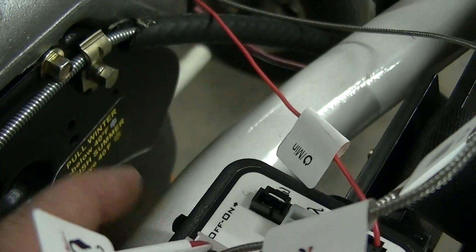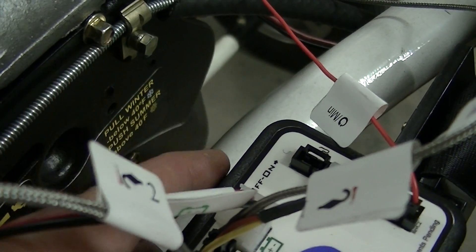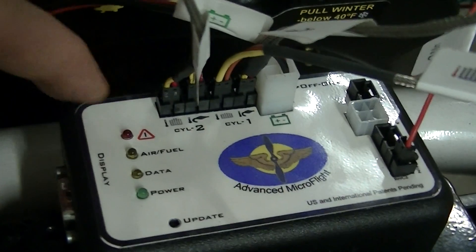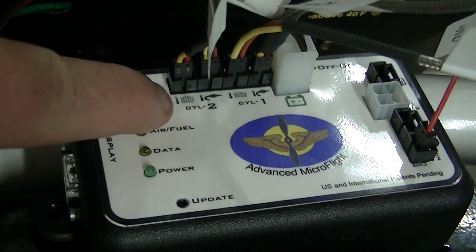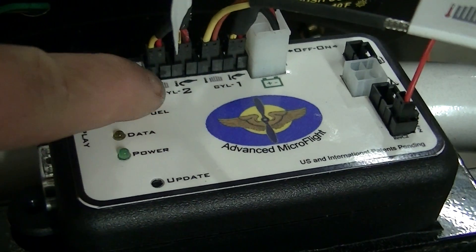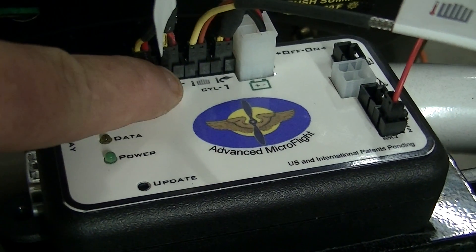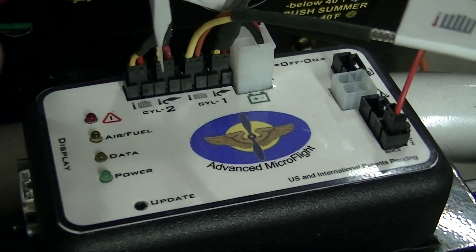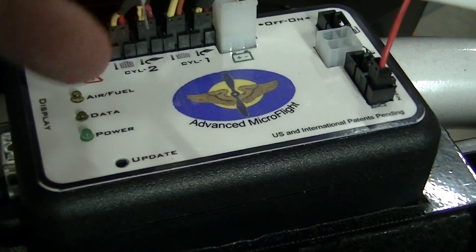When you come back over to the data acquisition box, you have the same type of connections — the one that goes to your display up front. There is an on/off button back here, and this one does need to be on. The plug-ins are: head temperature one, head temperature two, then head temperature one with exhaust temperature on one, then head temperature two with exhaust temperature on two. You can put them in any configuration you want, but I put the ones on the left and twos on the right.